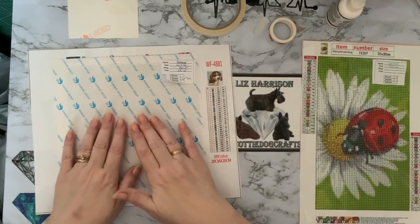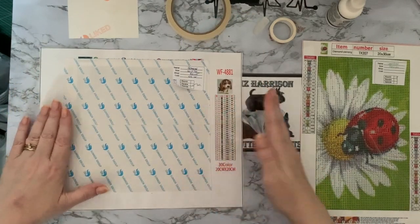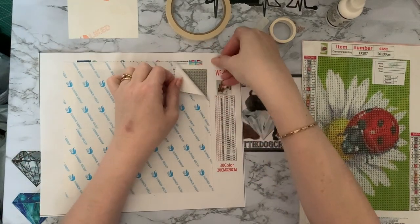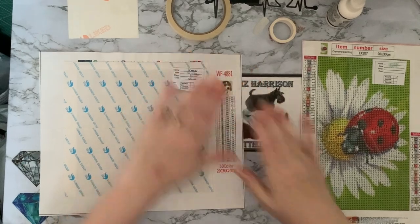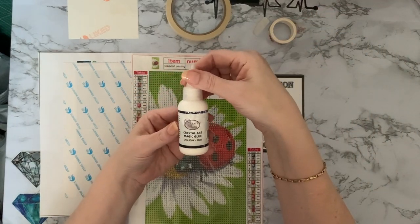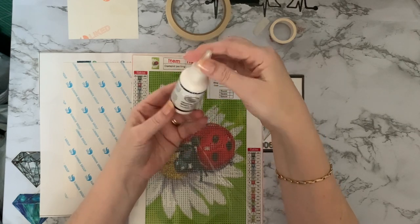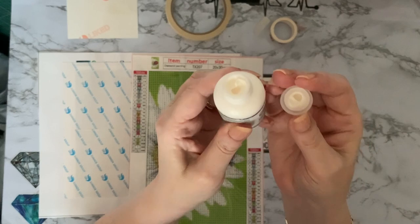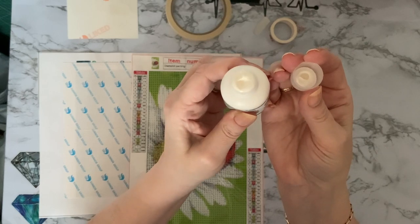Double-sided tape canvases mainly come with carrier sheets on them — always exceptions to the rule, so do check. Just lift up the corner and if you can lift up the tape, you've got a double-sided tape canvas. Your poured glue is basically like a craft glue — Craft Buddy do a Crystal Art Magic Glue and Diamond Dots also do a glue where you can make your own canvases. It's a tacky substance similar to glue.